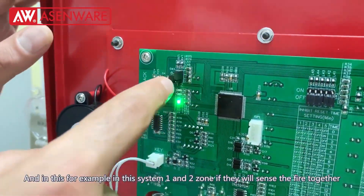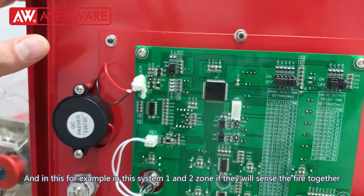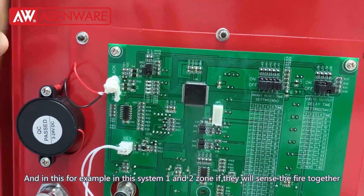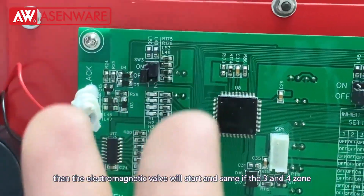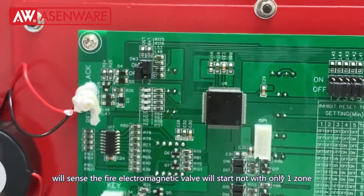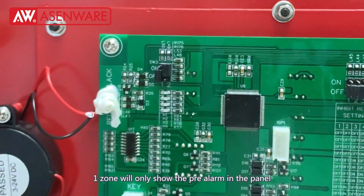In this system, if zones one and two sense the fire together, then the electromagnetic valve will start. Similarly, if zones three and four sense the fire, the electromagnetic valve will start. Not with only one zone — if only one zone senses fire it will only show the pre-fire alarm on the panel.